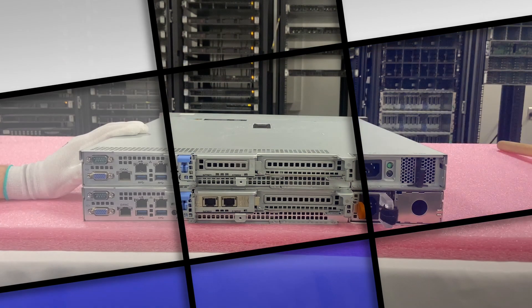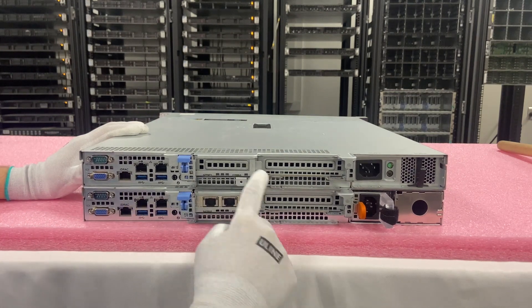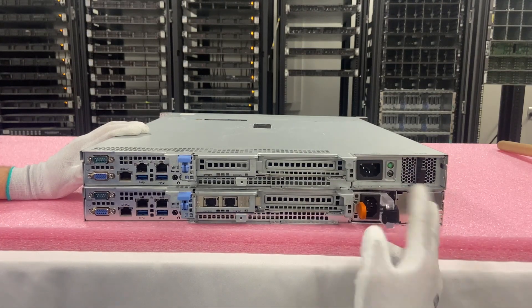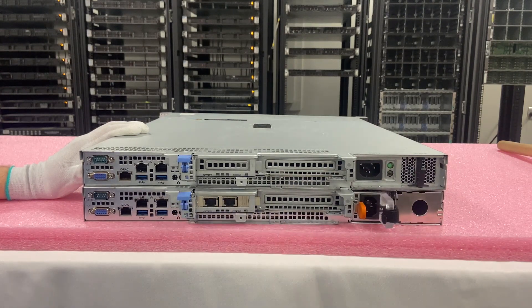Now we'll show you the back. Here's the back — you'll see all your ports over here are the exact same. You're going to have your low profile and your high profile, and then you're going to have your cabled power supply versus your dual hot swap power supply. But in essence, outside of the power supply and on the front the storage, everything else is the same as far as the ports, profiles, and all that.